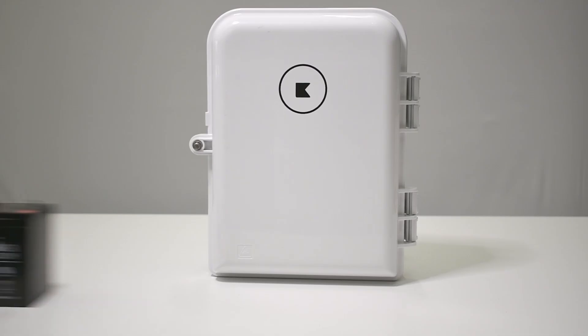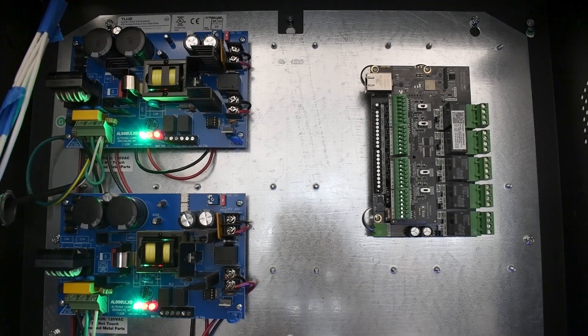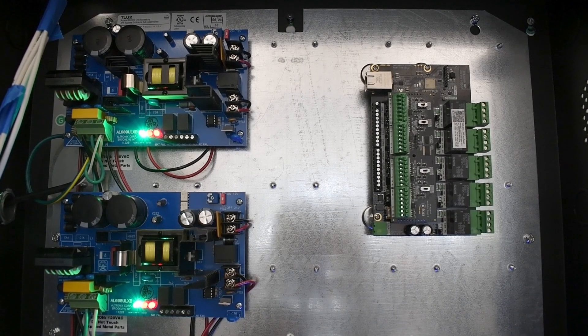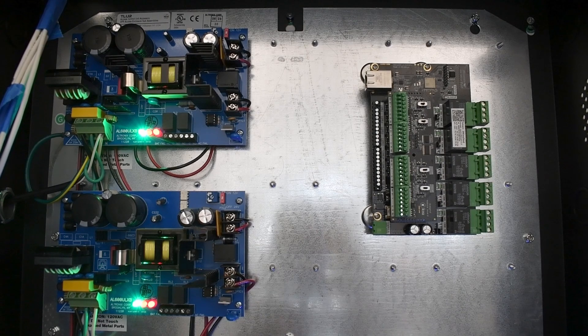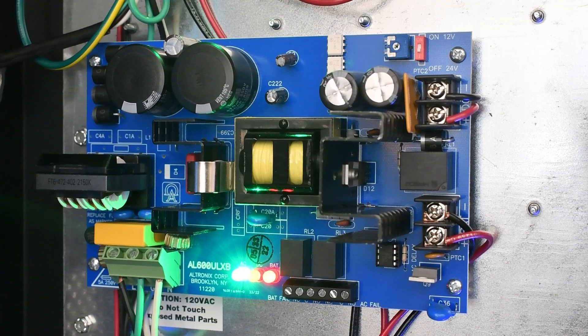Backup access control power supplies typically contain a circuit board, a standby battery, and an enclosure to store hardware neatly. Their main function is to power access control hardware, such as the Keysight Controller Pro, and to maintain power in the event of an outage. In this video, I will be talking about the Altronix AL600ULXV board as an example and highlight the functionality.